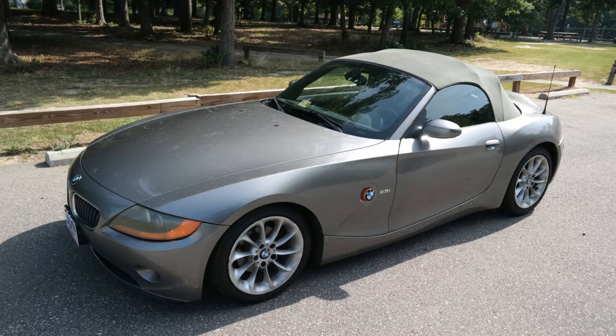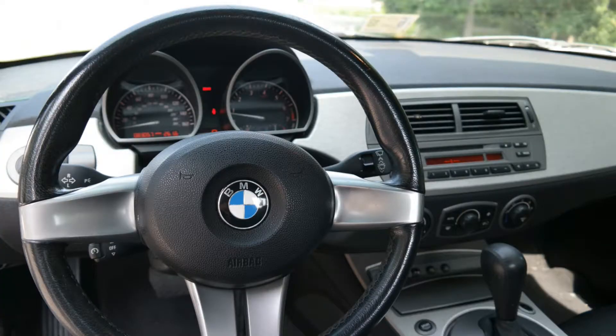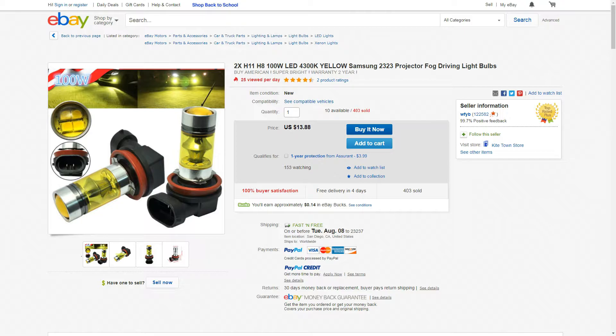Hello YouTube, how's it going? StarSeds here and in today's video we're going to show you how to simply change the fog lights on your BMW Z4. The process is very easy and on top of that we're going to be reviewing some fog lights that I've purchased off of eBay for only $13 to $14.